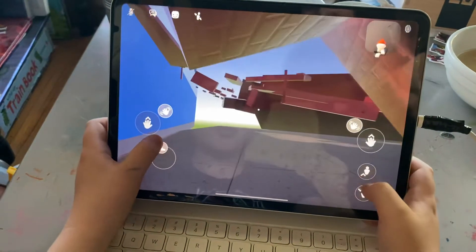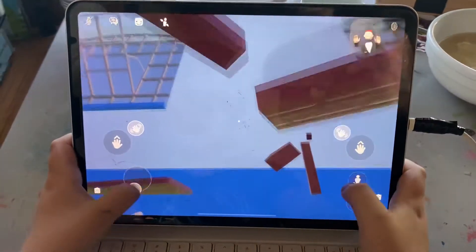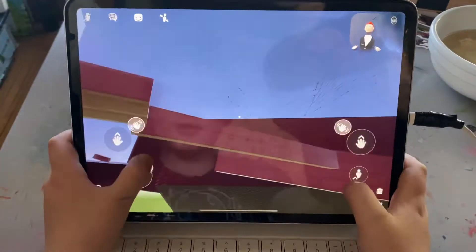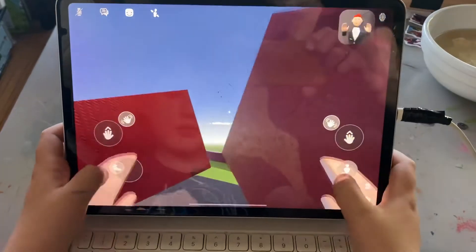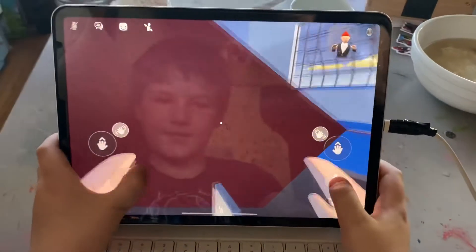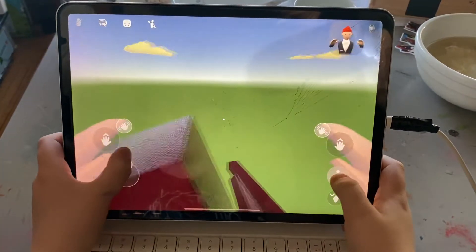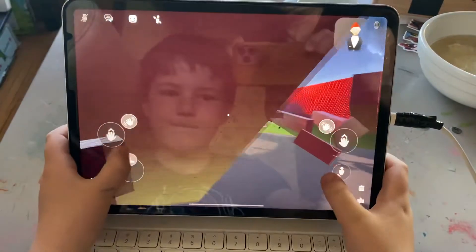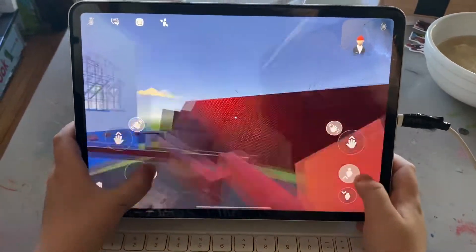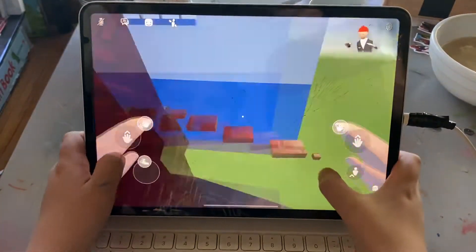Duck. And then here's the inside. Here's all this stuff. Ultimate parkour. You get all this stuff.